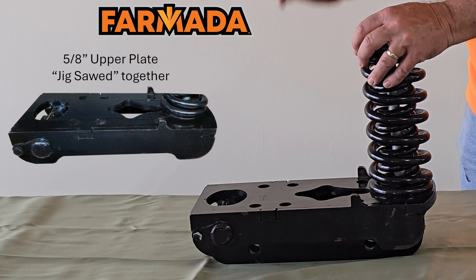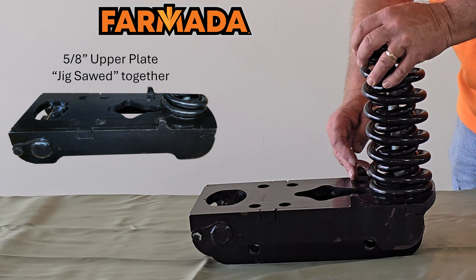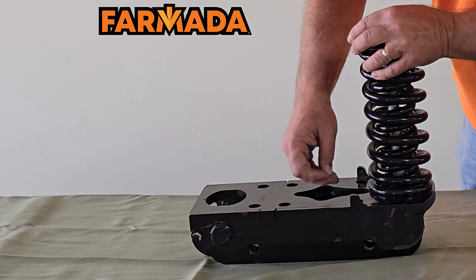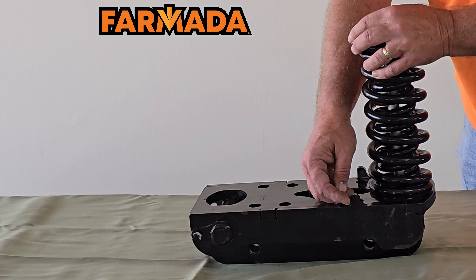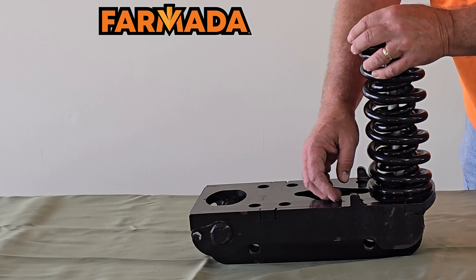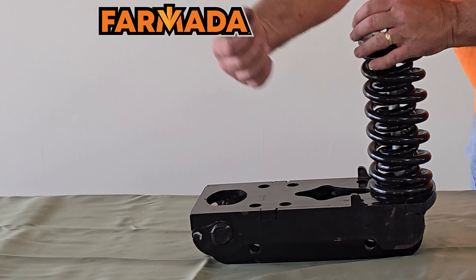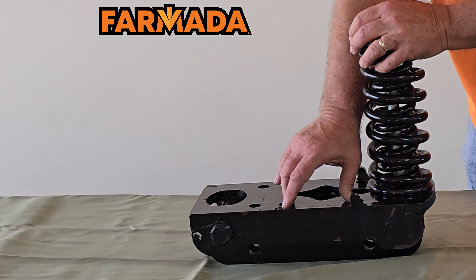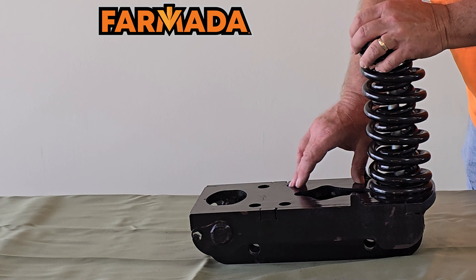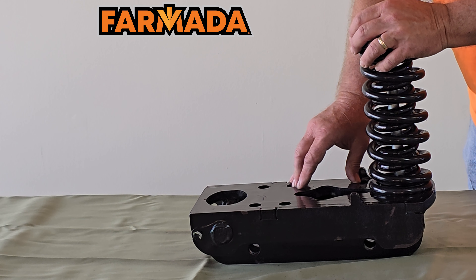This is where your applicator bar frame attaches, with the length varying depending on your tube width. You'll also notice two small tabs that butt up against the front of your applicator frame. That keeps a consistent force left to right against your machine frame, keeps it square, and helps our U-bolts stay tight, reducing fatigue on them. We use three-quarter-inch U-bolts on every row unit — a lot of our competitors use five-eighths, but we use three-quarter-inch to hold everything tight and straight with your frame.